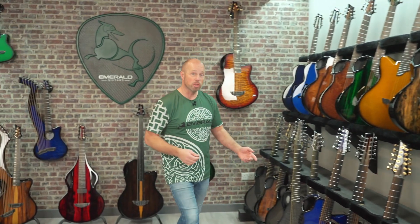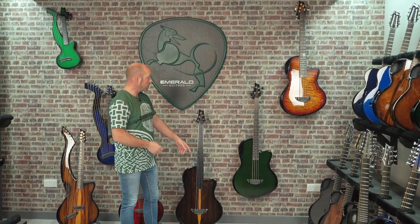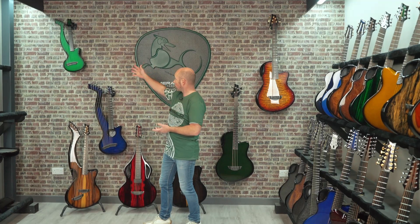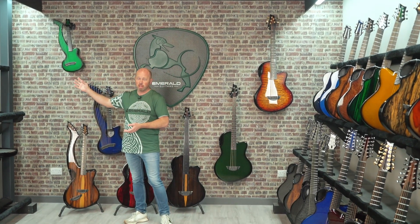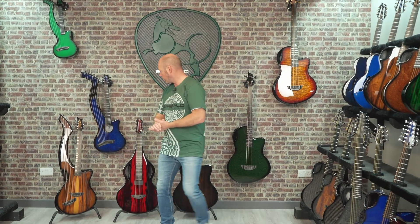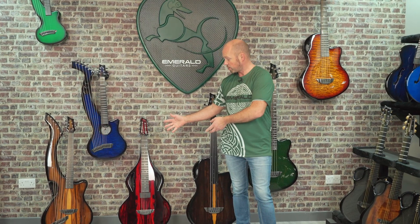Over here we've got acoustic basses — three lined up here, and there's actually four in the range because there's a fretless four-string as well. Then we've got the harp guitars — something really unique and wonderful that you may not have seen before. We'll tell you a little about the harp guitar range and harp ukulele in there too. And then we've got the Solace — our lap steel guitar — something just really, really special. We've got a lot of guitars to talk about, so we're just going to jump in and talk about each one.